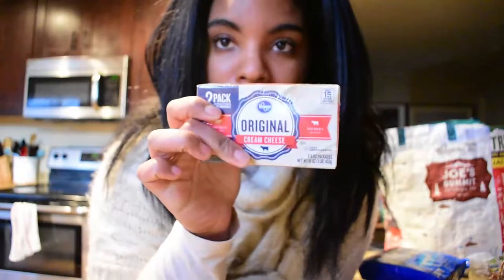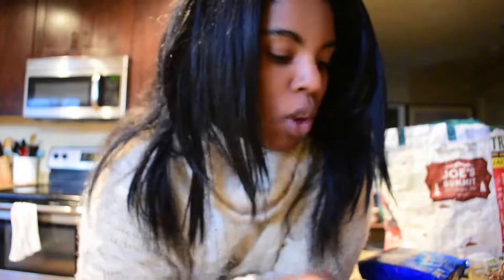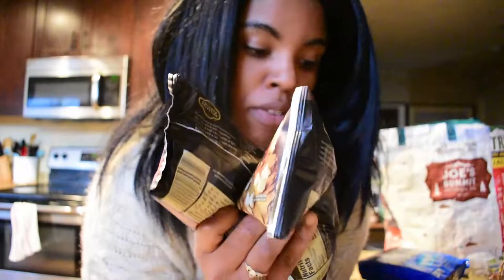To get into the serving amount, you technically only really need one bag of Oreos, one thing of cream cheese, and two things of chocolate. But I'm doubling this recipe. It kind of depends on how big you roll your Oreo balls — you could get a lot more or a lot less. It just depends on the size. I'm trying to go for like a medium size, slightly bigger than a quarter.